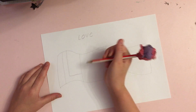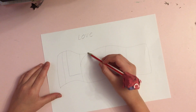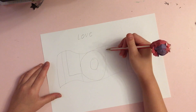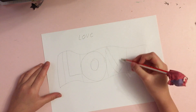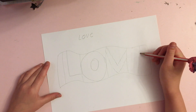So I'm writing an L, then an O, then a V, and then an E.